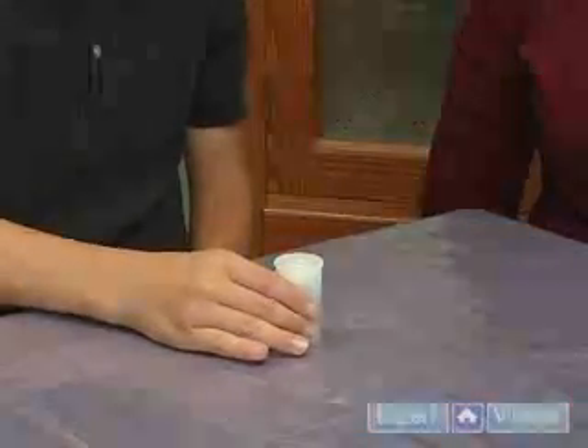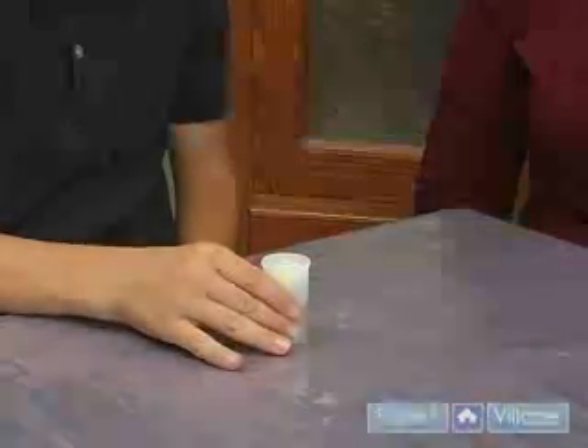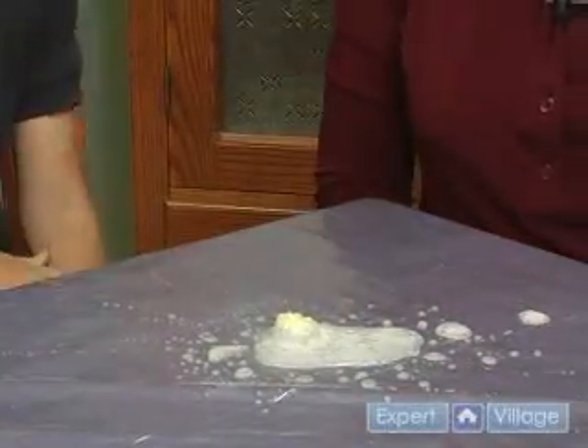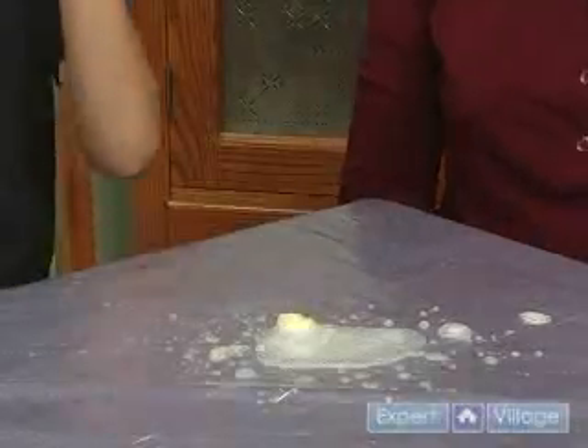Pop that on nice and tight. Now, when I say one, two, three, go. Woo! That was a great explosion. Where'd you go? Yay!